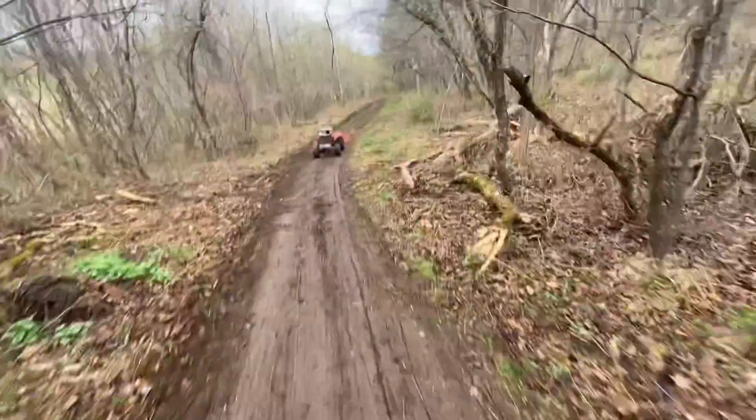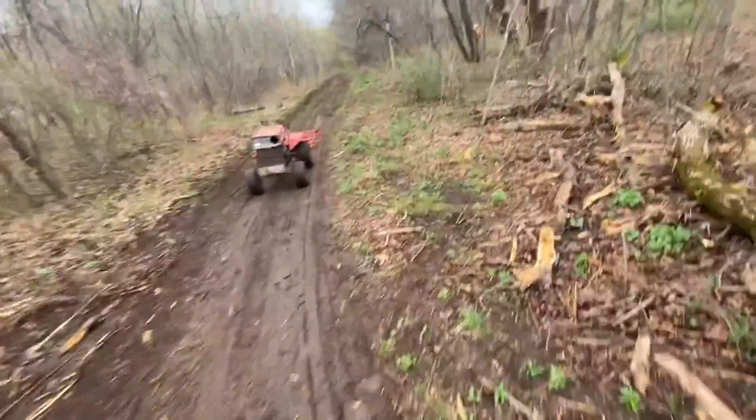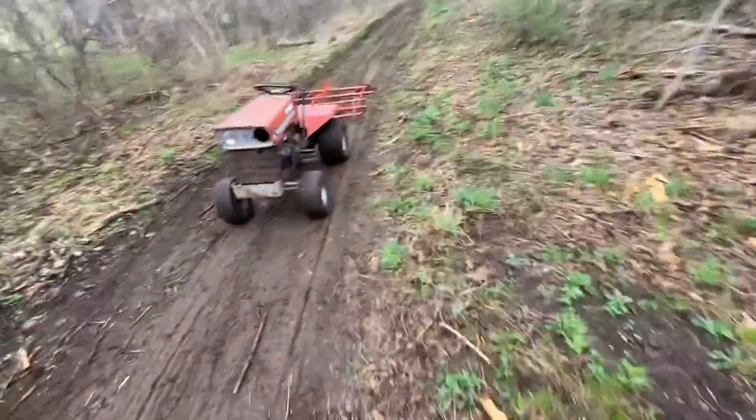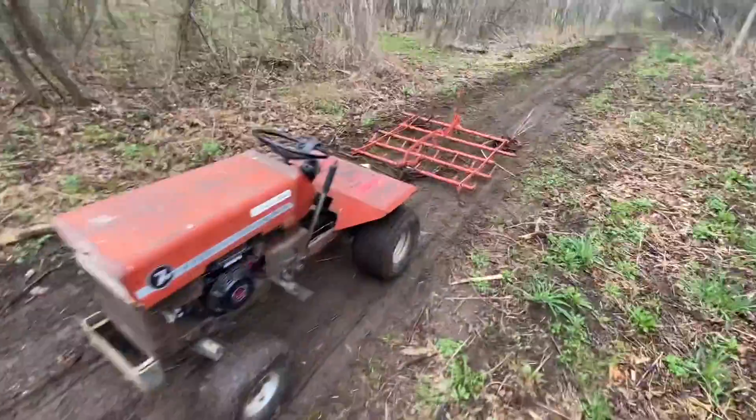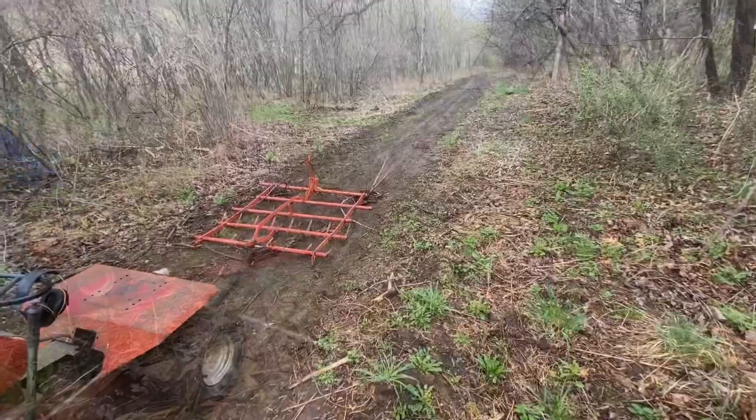All right guys, so that roller was a bit much for that Craftsman. And so we're going to just hook up the grader again while I use the Massey on the drag. So yeah, see you guys in a minute after we get that hooked up.